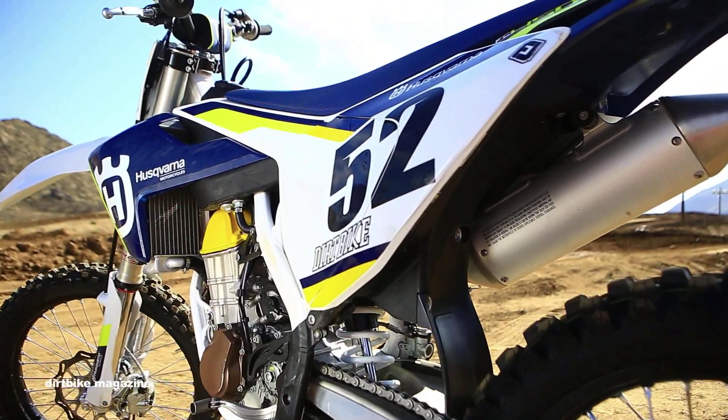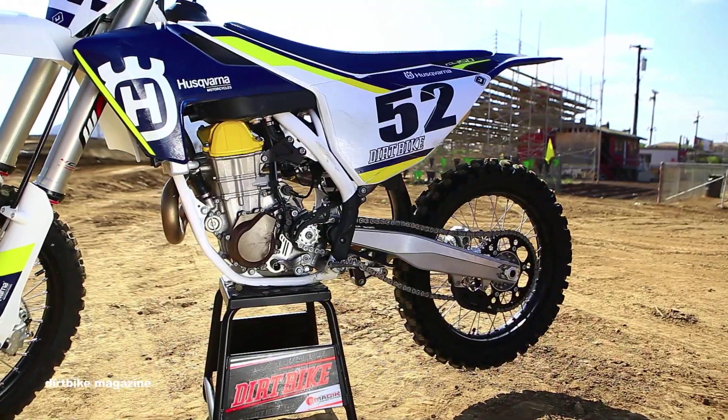Hi, I'm Mark Tilley from Dirt Bike Magazine and welcome to our final edition of Individual Bike Test for our video series, The Sixteens, where we take you inside all the 2016 motocross models. Today, we have the brand new Husqvarna FC450.